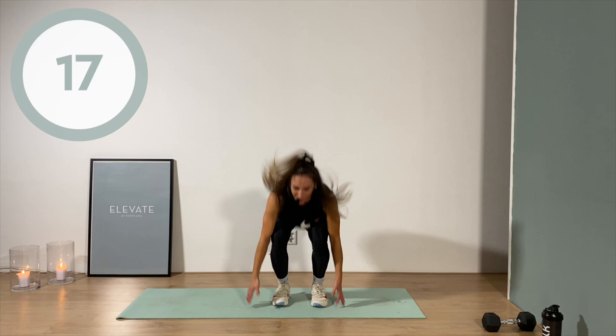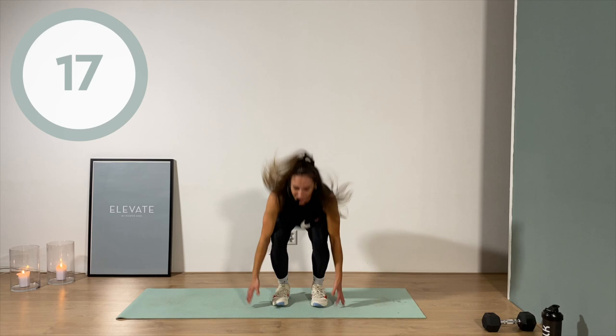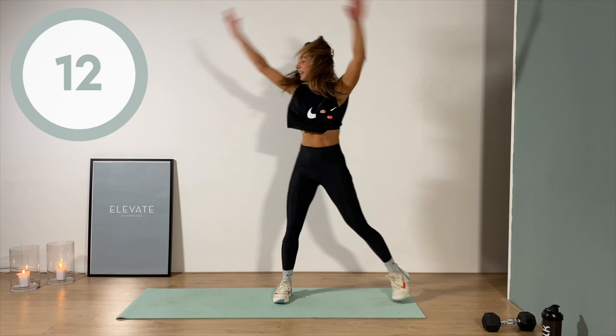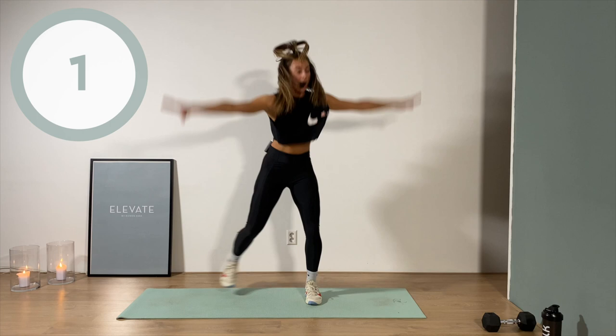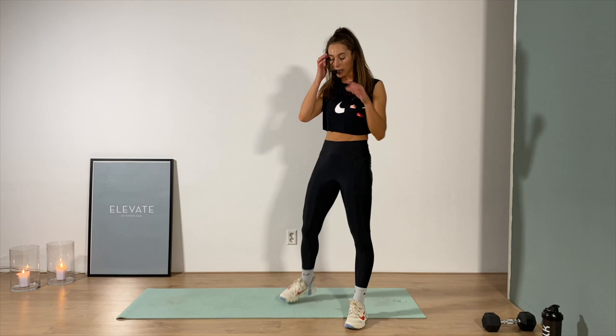Yeah, that's me breathing in your ear — you hear the struggle! Don't forget to bring that butt down to the floor. Five, four, three, two, one — boom, gorgeous job! Down to the floor, plank position, low plank.